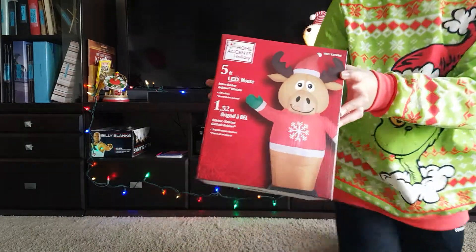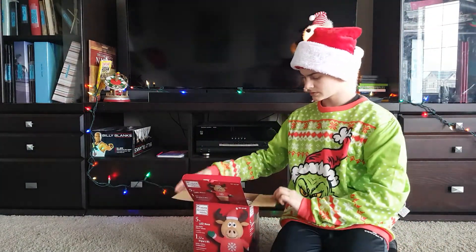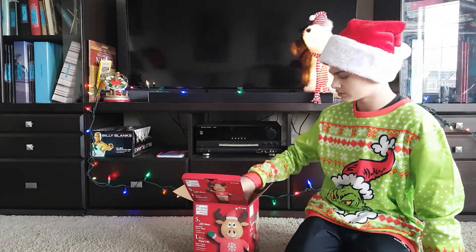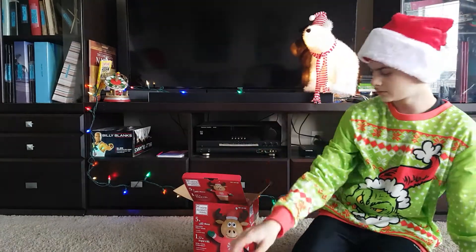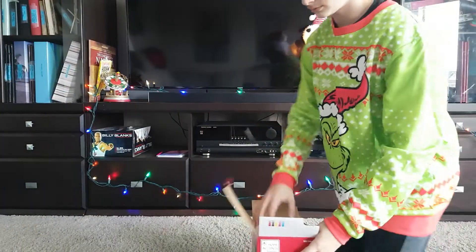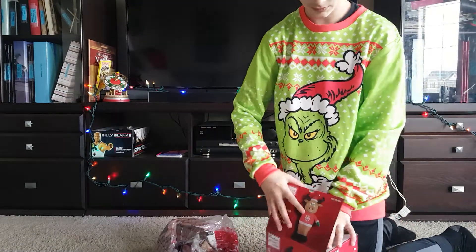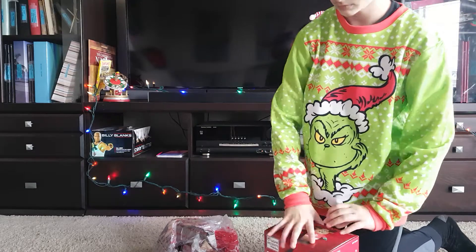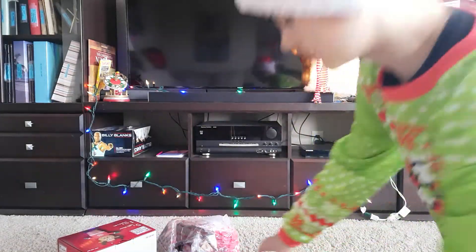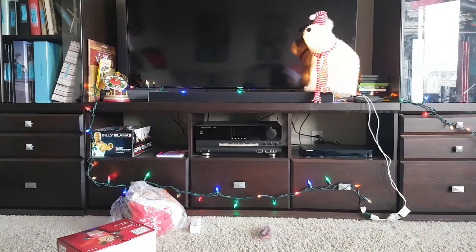So we have the box, and inside the box we have the adapter, pegs, instructions, and the Moose Inflatable. And that is all that is in the box, so now I'll get him inflated.